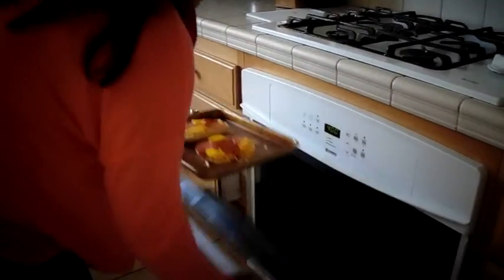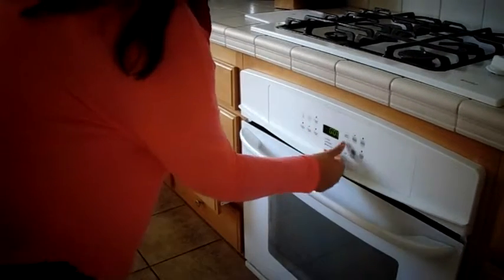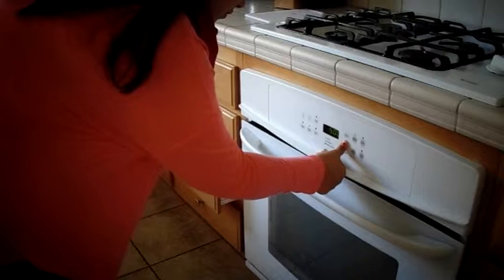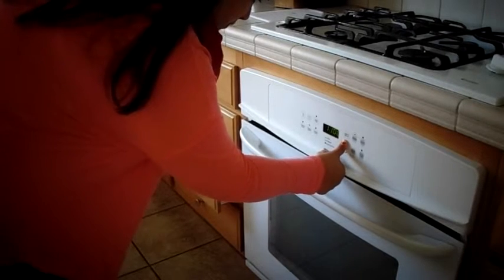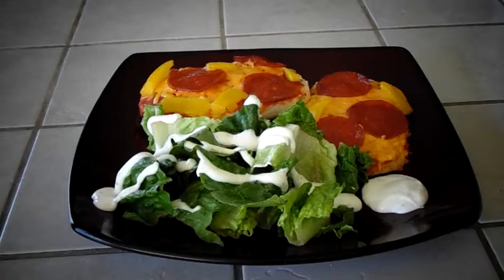Now it is time to put it in the oven. I am putting it in a 400 degree oven and it's going to go in there for about 15 minutes, or until the cheese is nice and bubbly. Don't forget to put on your timer so you will remember.